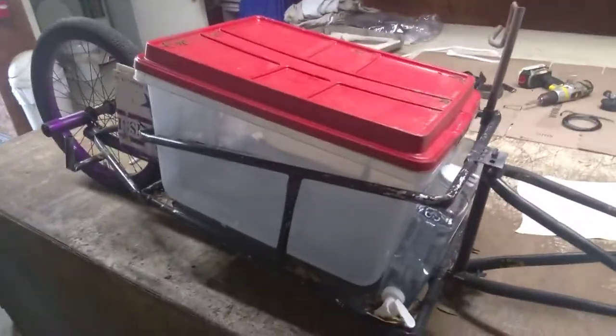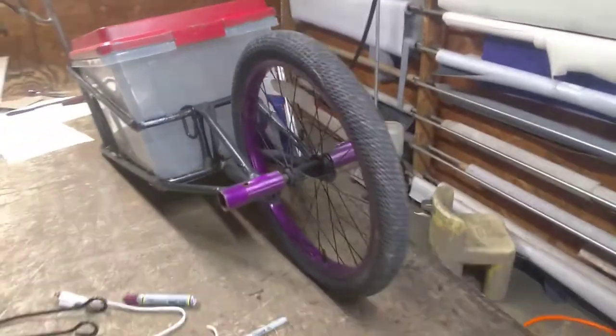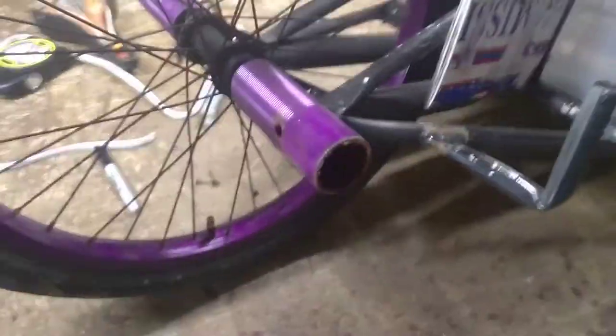I figured I'd shoot a little video of one of the trailers I built. This right here is a one-wheel trailer — I used a 20-inch bicycle and chopped it up into pieces. There's the rear end to it and there's the front fork to it.